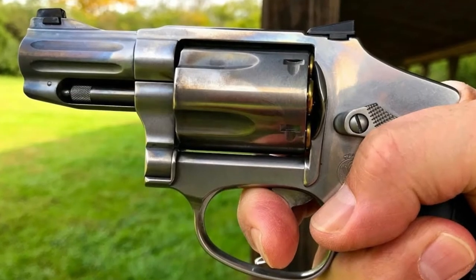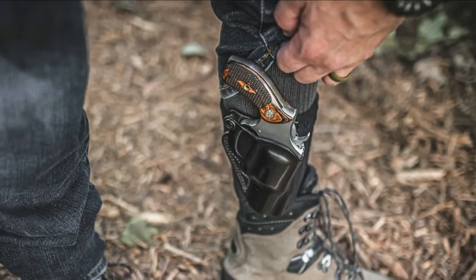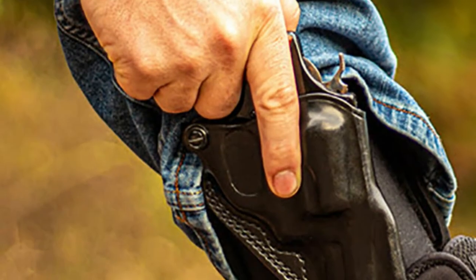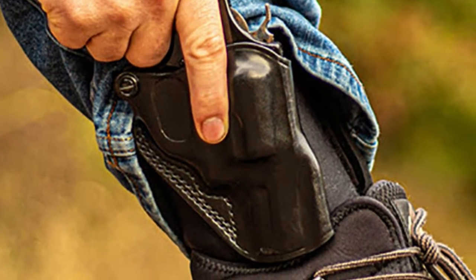However, despite having a smaller form factor, the gun is bulkier, which makes its portability questionable when you are not using it. To overcome this problem, J-frame holsters are available that help you carry your small protector anywhere without being noticed by your surroundings.